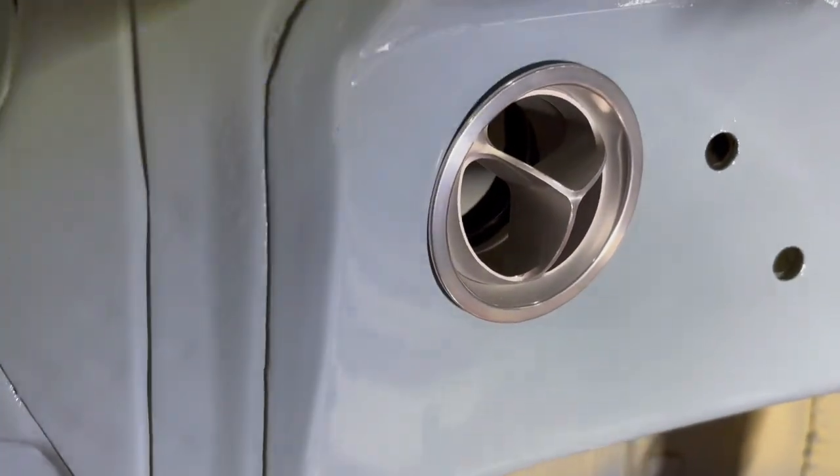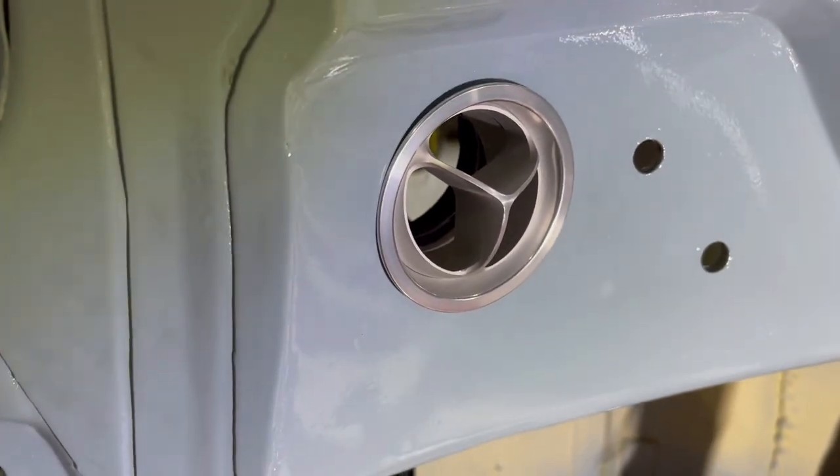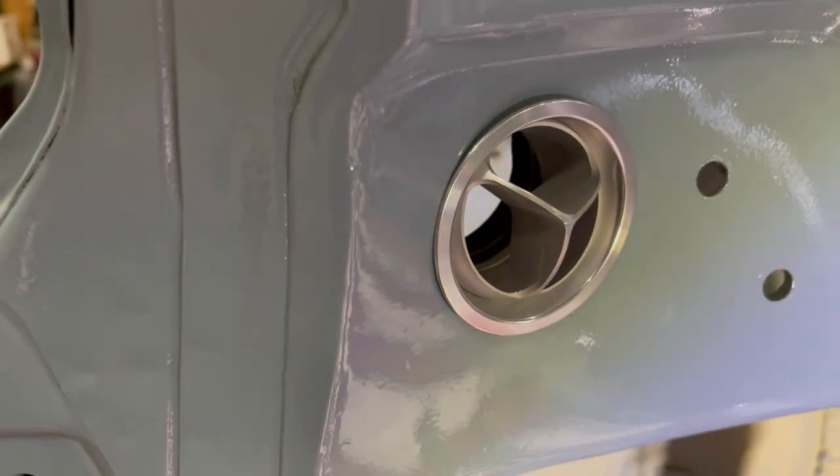What I had to do with Vintage Air was — the original ducts that came with the kit didn't have enough thread to go through the dash and pick up the plastic piece that allows the duct to attach.